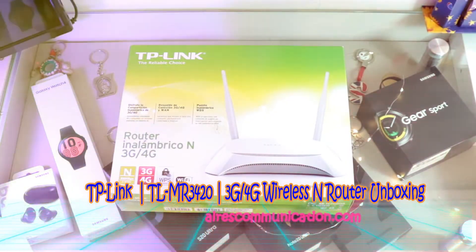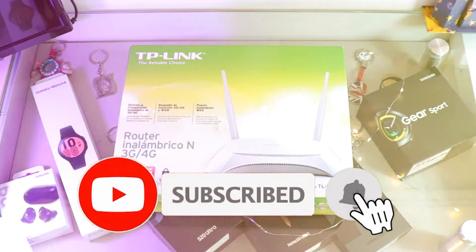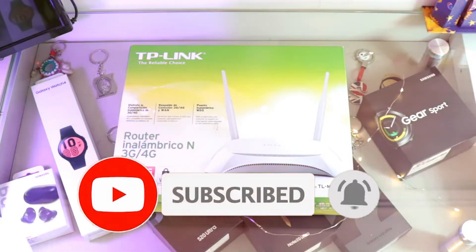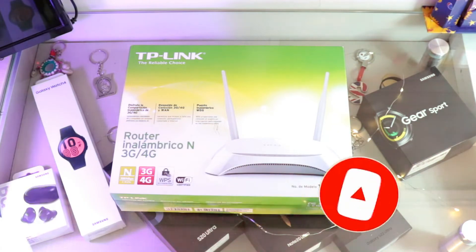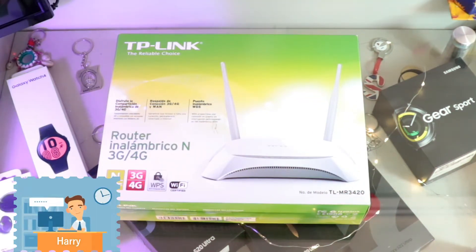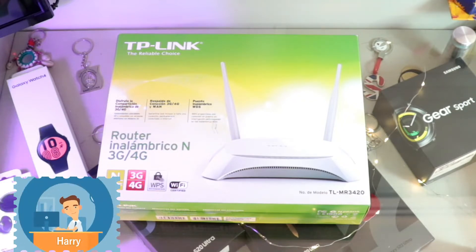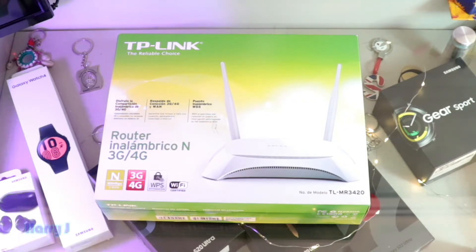Welcome to Ask Communication. I'm again with another unboxing. You can see I have a router in front of me. This is from TP-Link. I've unboxed tons of routers and set up routers from TP-Link, but this I'm doing after a long time — I think seven or eight years or something like that.